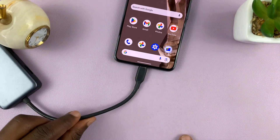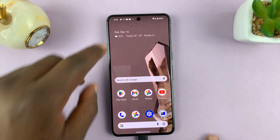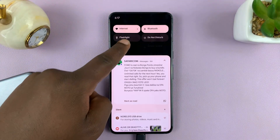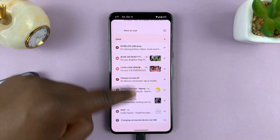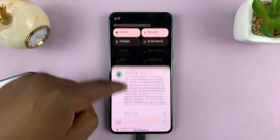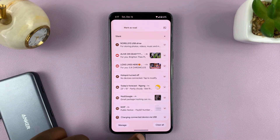Once that is connected, if you give it a couple of seconds you should see a USB icon in the status bar telling you a USB device has been connected. You can confirm that by going to the notifications — you might see a USB connection notification in some phones, though on this Pixel it's not there.